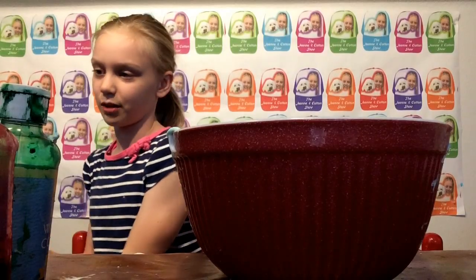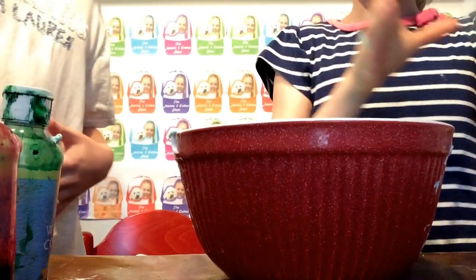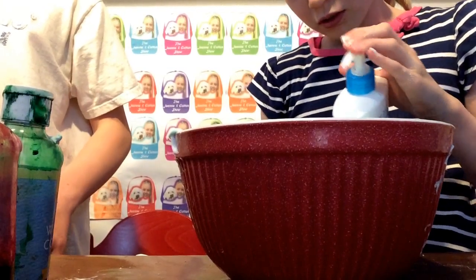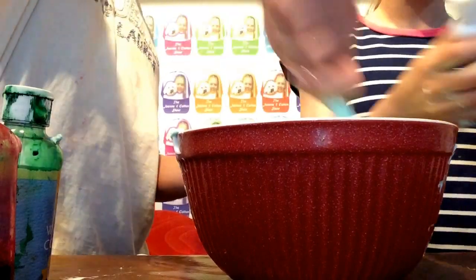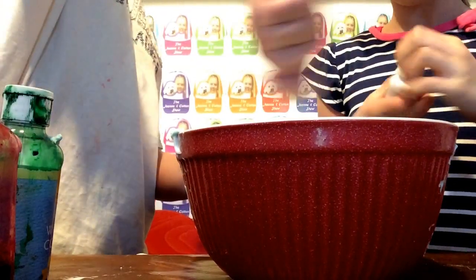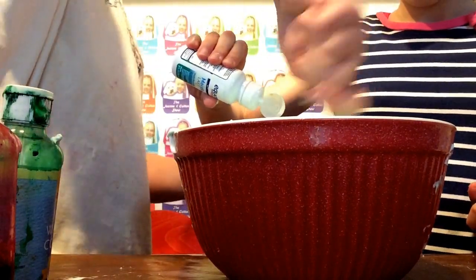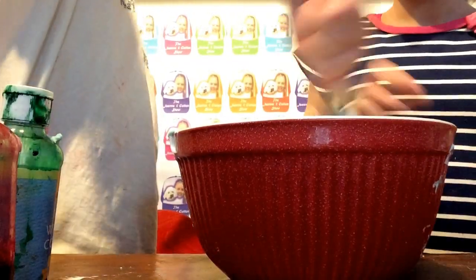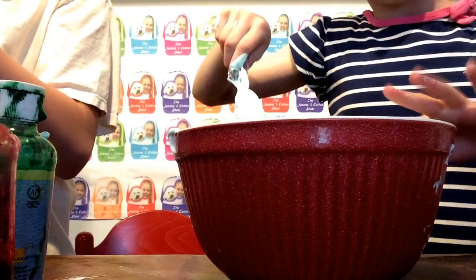This is so fun if you're wondering. So now what we're going to do is we're not going to add the borax yet. We're going to add, first of all, four — actually five squirts of lotion, since this is such a good batch. Then we're going to add contact solution. This is just the Equate one because that was the cheapest one. Add a little bit more than you did last time — it was too sticky. That's enough. Okay, let me stir it now. It does kind of start to come together, but it's not moldable yet because it's still very sticky.